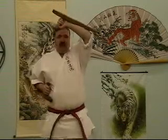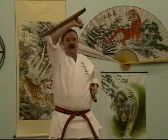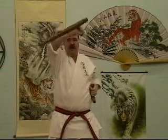We're talking about, first of all, age uke — the rising block. Jodan age uke. I'll move back and square myself off a little bit more here. Chambering back, bringing your hand across — jodan age uke. Across. Jodan age uke. Upward rising block.